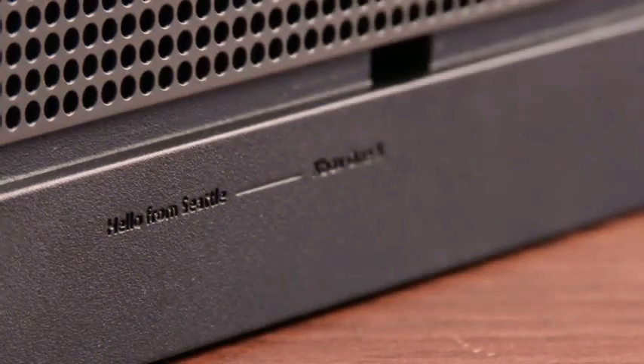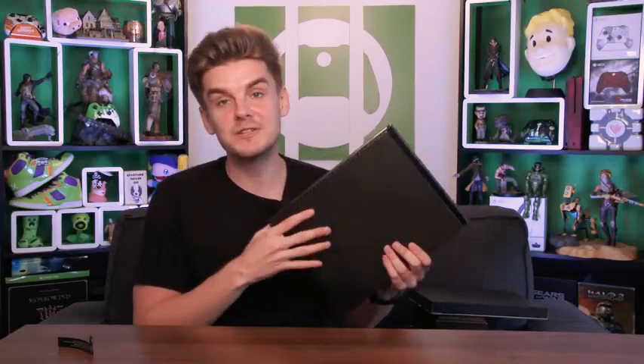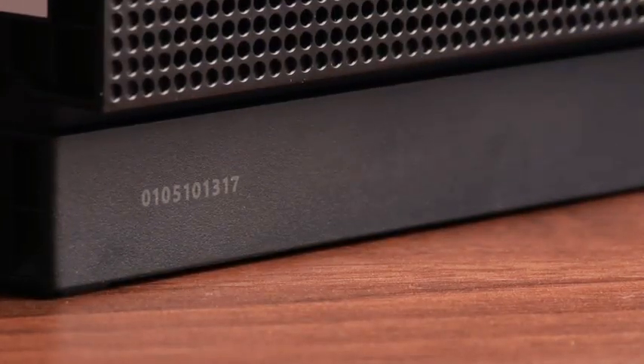There are also a couple of cool Easter eggs on this console. On the side you've got 'Hello from Seattle' — Xbox is made in Seattle. And on the front, as well as on the box, there are numbers: 01 for when the original Xbox launched, 05 for the 360, 13 for the Xbox One, and 17 for the Xbox One X.